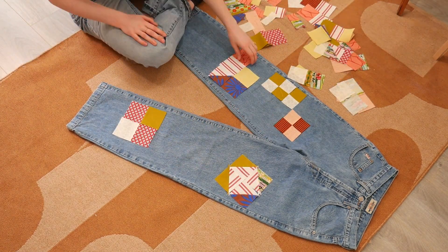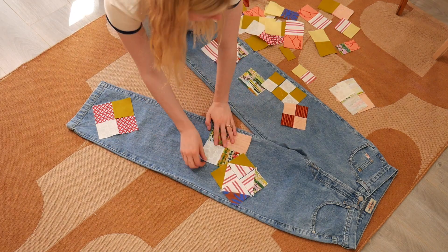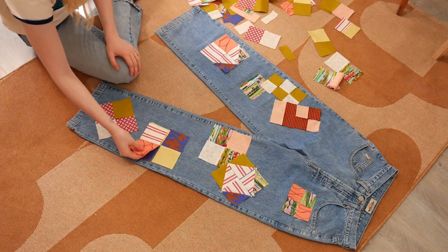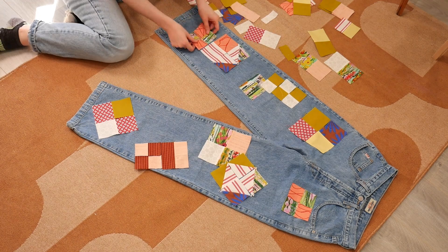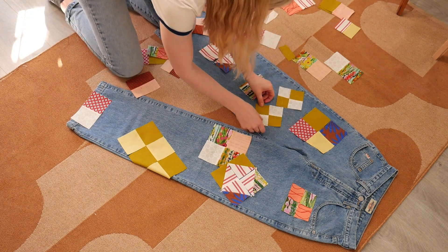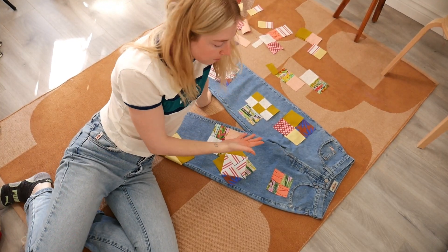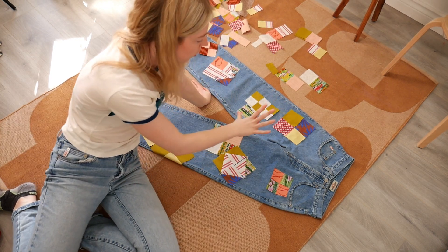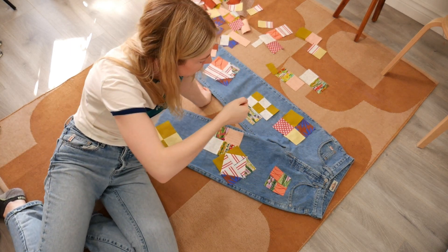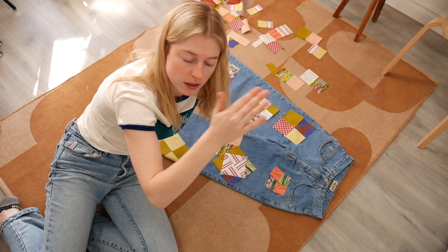Now for the fun part — we take all our pieces and start laying them over the jeans to figure out placement and which pieces to put together. I'm going to sew some squares together in a checkered pattern, and figure out where the flat pieces go. I'll have some leftover fabric for future projects. Once everything looks good, I take a quick photo on my phone so I know where everything is supposed to go, then pick up all the pieces and arrange them for sewing.